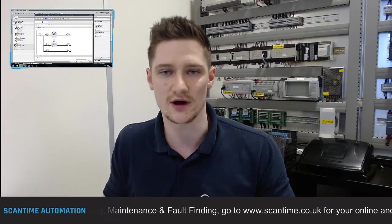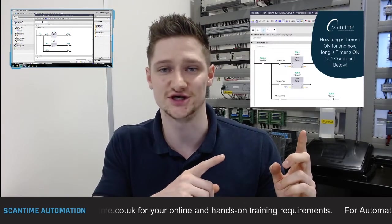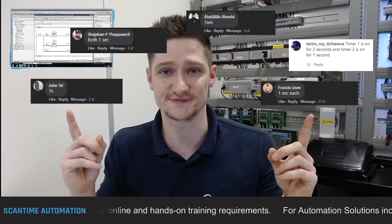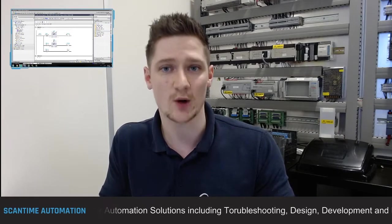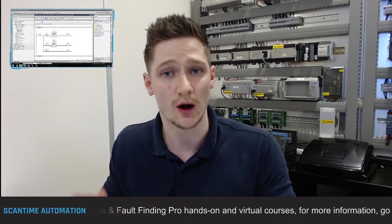On Monday I posted a question asking you guys how long Timer 1 is on for and how long Timer 2 is on for. A select few got it correct, however the majority got it wrong - most said the timers are on for one second each. The answer is: Timer 1 is on for one second, which is correct, however Timer 2 is only on for one PLC scan - that might be half a millisecond or one millisecond, whatever the PLC scan time is.